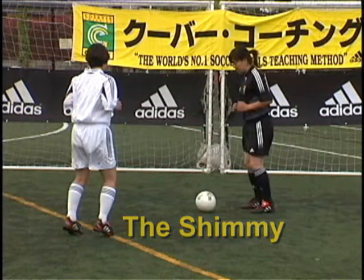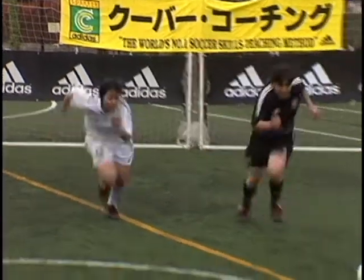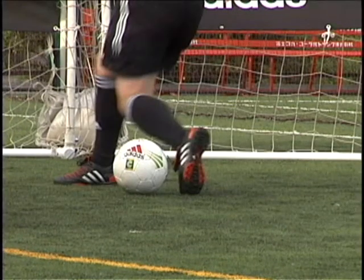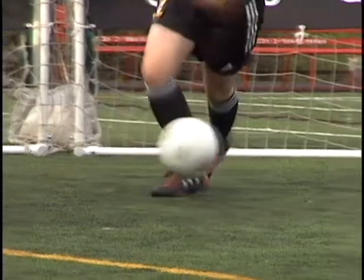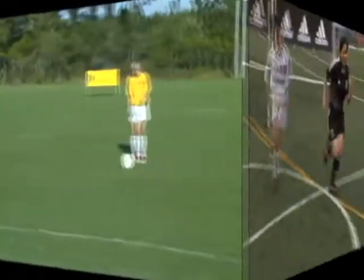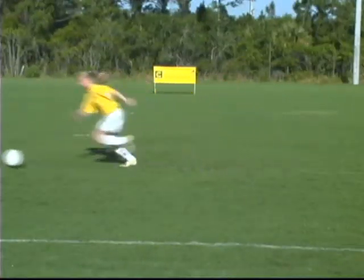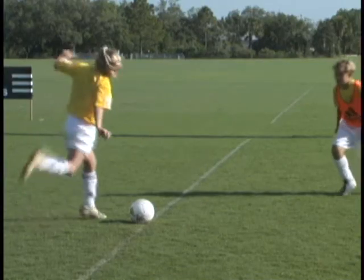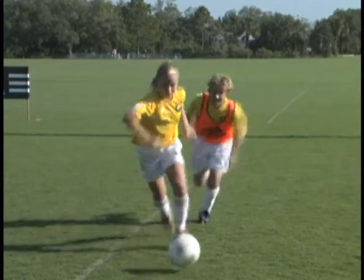The shimmy. Turn the knee inwards and lift the heel as if to strike, but sweep the ball in the opposite direction with the other foot. Fake sweep. Fake sweep away.